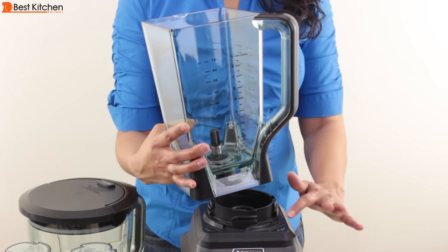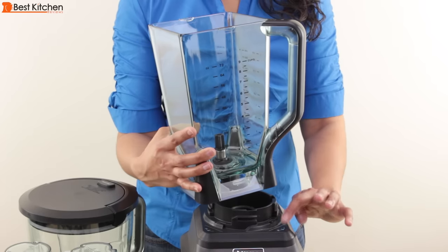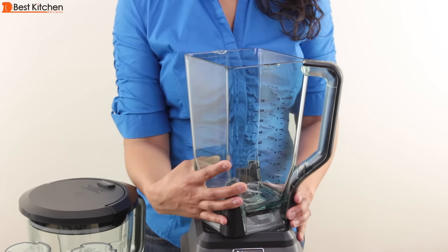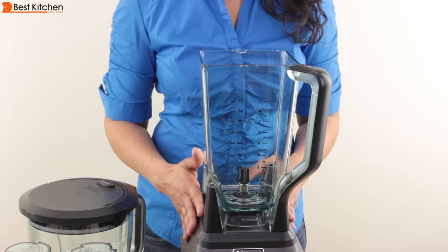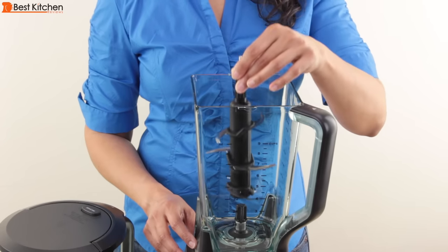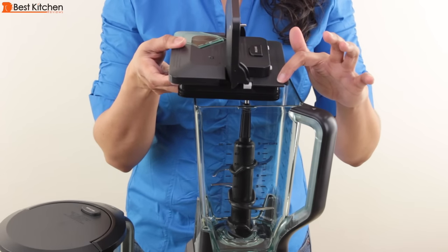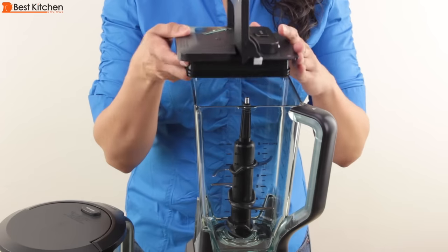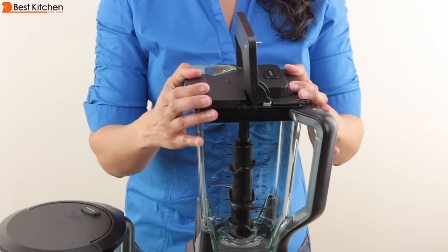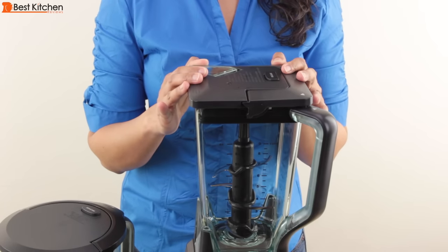To use the pitcher, place it on the base with the handle just to the right of the lock. Turn clockwise. If you hear that click, you know the pitcher is locked into the base. Place the six blade assembly in the center. Place the cover on top, matching the arrow on the cover to the arrow on the handle. Push the handle down. That click means the lid is locked.